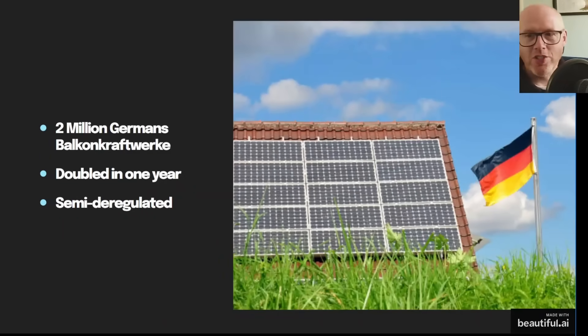Two million Germans now have this installed. They call it Balkonkraftwerke auf Deutsch, also referred to as Balkon-Säule-Anlager. I speak and read German and I've been keeping up with forums sharing how this is working in Germany, and it's fascinating.